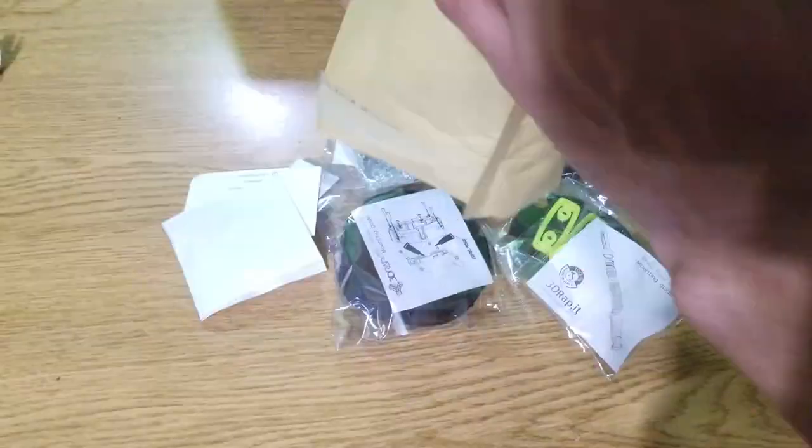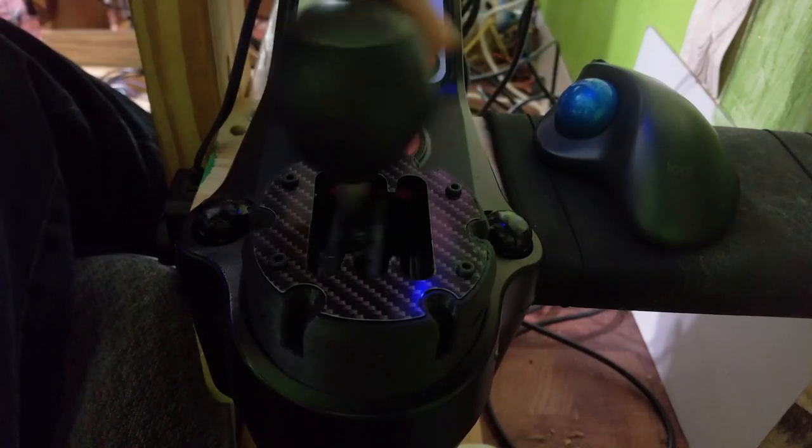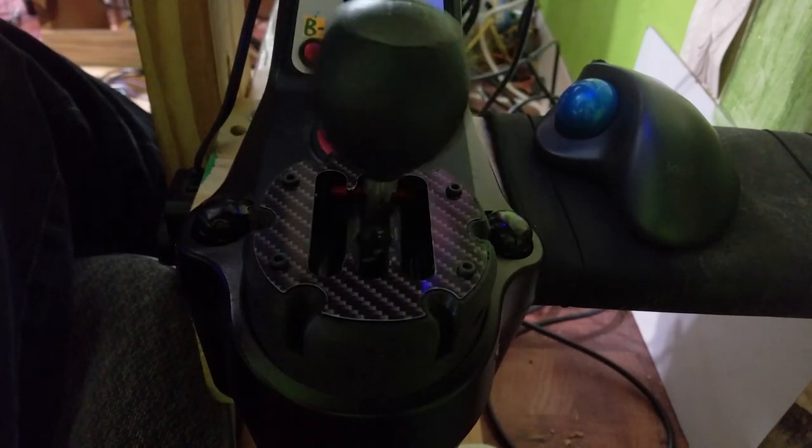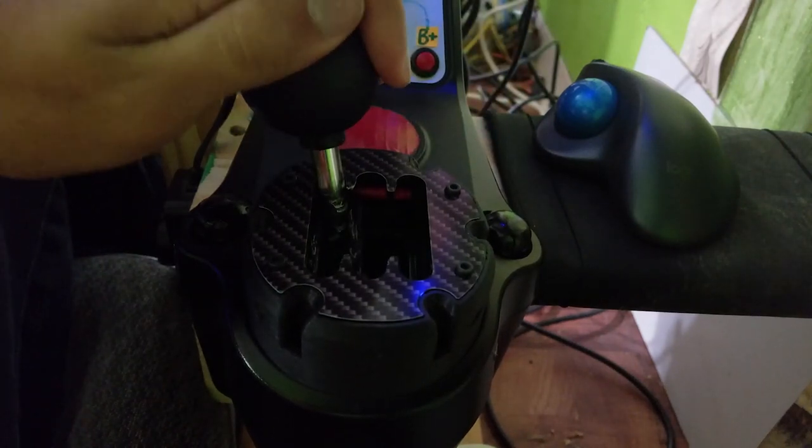Hello everyone, this is 3Dwraps Logitech shifter mod, the modcambio v3.5. What this thing does is it adds a 3D printed friction part as well as a plastic gated shifter kind of look, which should improve the overall feel of the shifter, making it way more stiff and notchy.